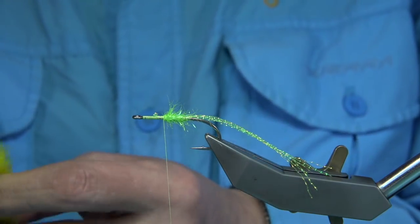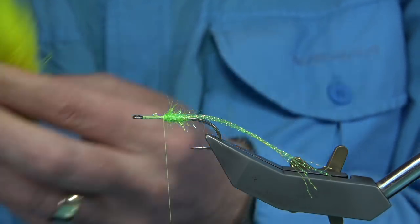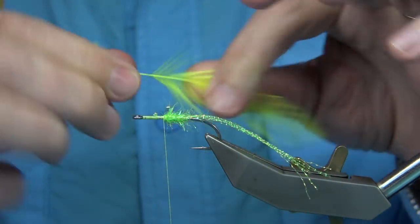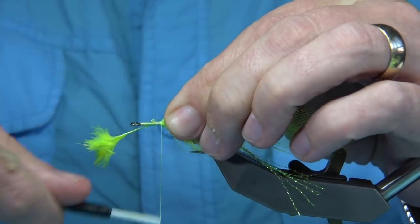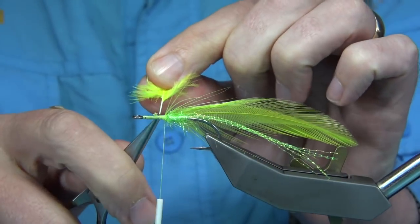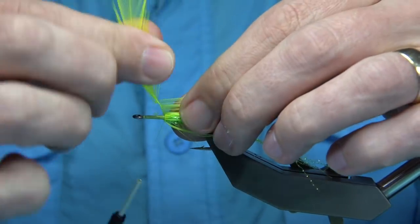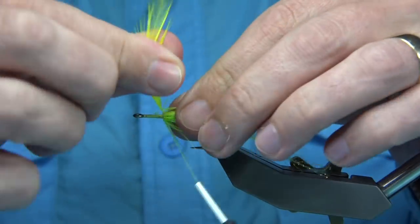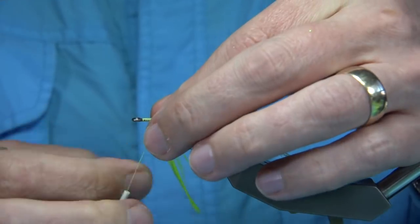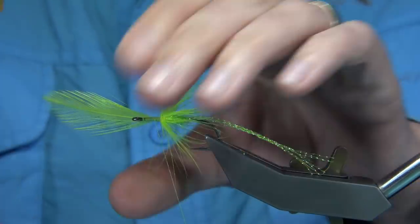Now I'm going to use a fluorescent yellow — it's not exactly chartreuse but it's close. It's just a cock hackle, just to give it a bit of throat. I'm going to tie it in at the base of the feather, drawing away the waste. All you're looking for is maybe three or four turns, depending on how good the hackle is. It's quite a long fibre — I want it to sit back. When you're happy, just tie it off, come down a wee bit, and fold it back.